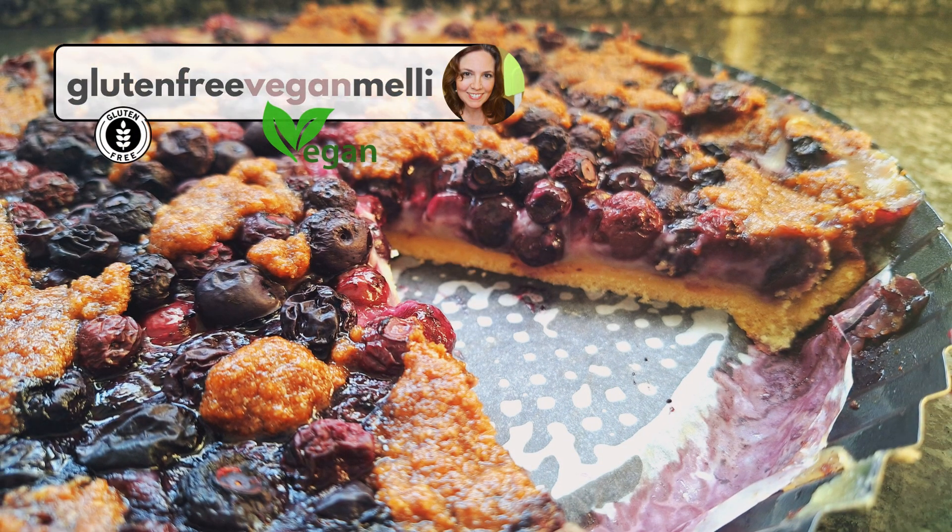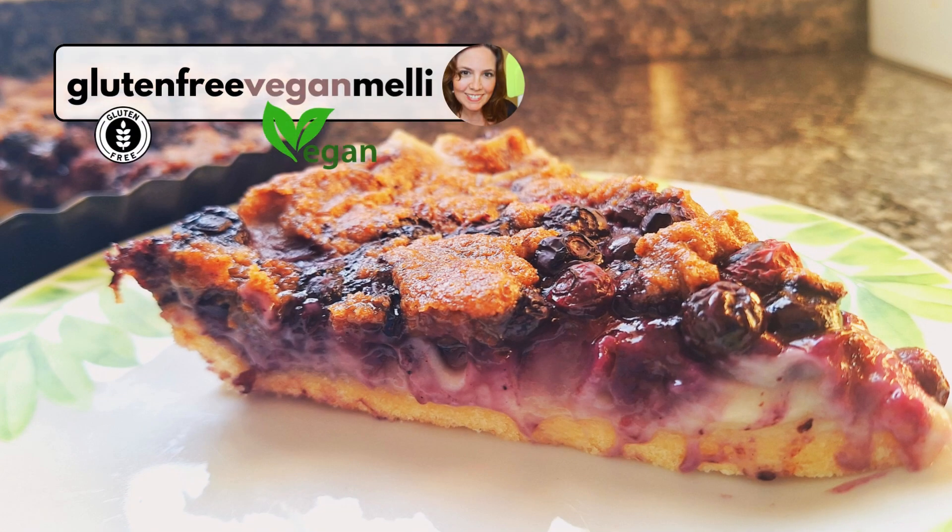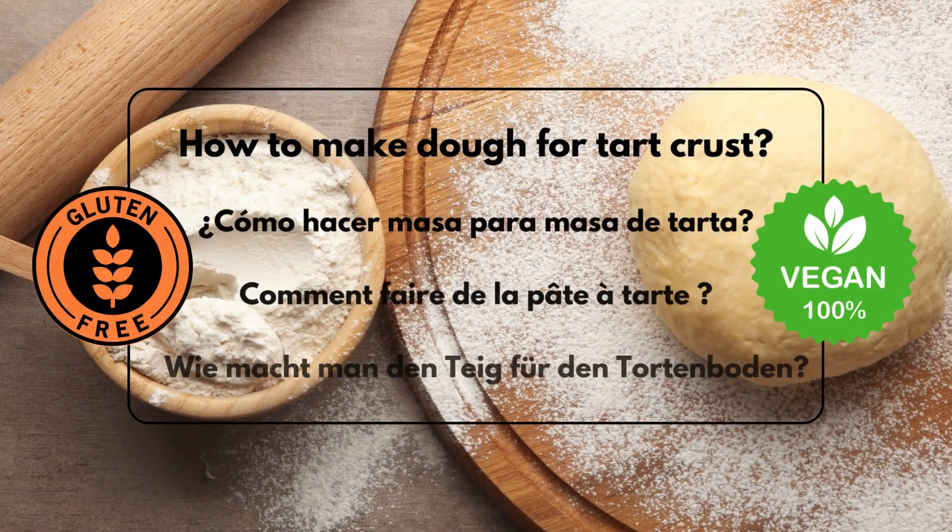This is a delicious blueberry tart. It's gluten-free, vegan, and without refined sugar.